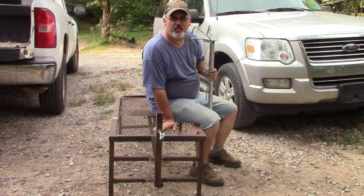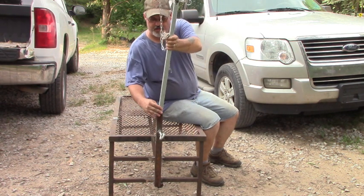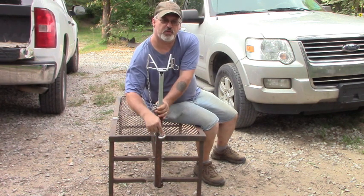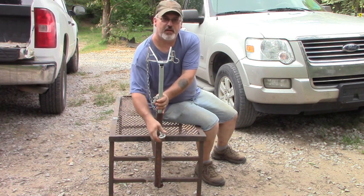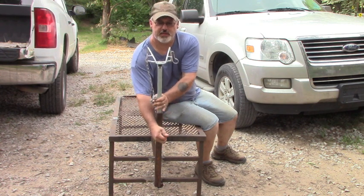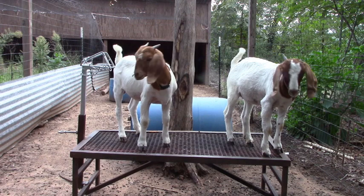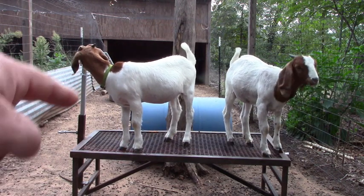It looks like it's pretty level. This is the head stanchion — you can slide it right in here. This bolt is what ties it into place; it just screws down on that nut that I welded on, and then it sets up tight against this bar, so it makes it adjustable. Let's go see if this thing works. There you have it — the goats are already trying it out. Let's put one in the stand and you can see how this head stanchion works.